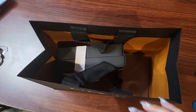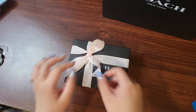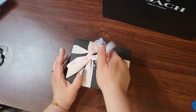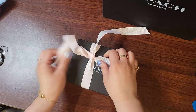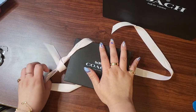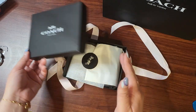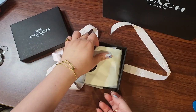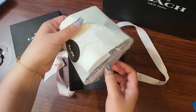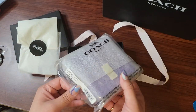Guys, I have an unhealthy obsession with Coach these days — it's been going on for about a year or two now. I got this and they boxed it for me, so sweet. At the store actually, I didn't order it online because they ran out online, so I went to the store. This was the gift with purchase.